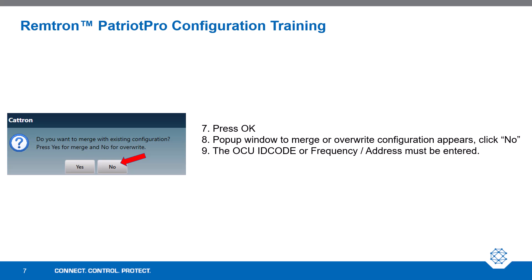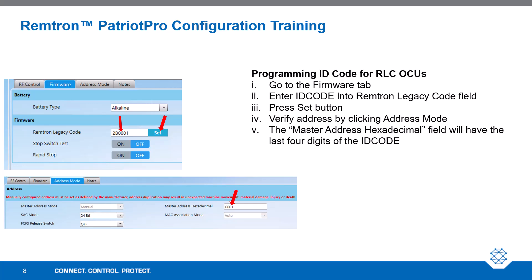Next, the OCU ID code or frequency address must be entered. For programming the ID code for RLC OCUs, go to the Firmware tab. Just like how you would use the RAC16, enter the ID code into the Remtron Legacy Code field and press the Set button. Verify the address by clicking Address Mode. The Master Address hexadecimal field will have the last four digits of the ID code.